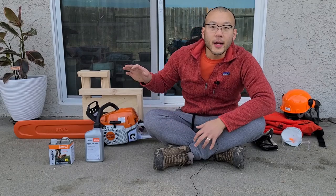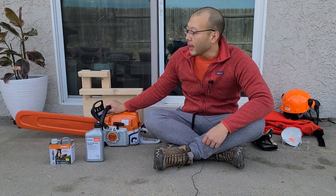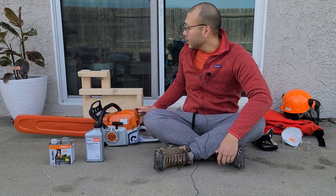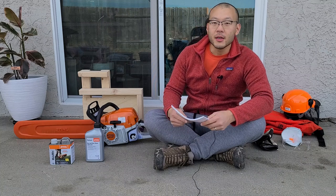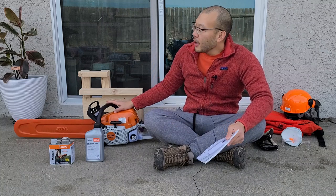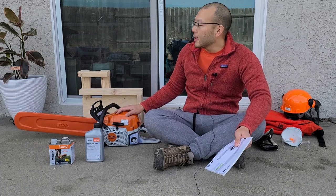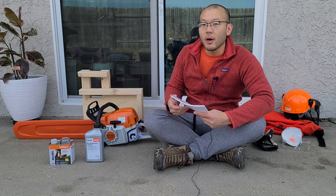Before I get started, I just want to make sure and emphasize that this is very dangerous. I bought this saw last week and it took me about an entire week of watching safety videos and reading the manual multiple times to be comfortable even starting it. I won't be free handing any of my sawing anytime soon, and that's why I made the vertical chainsaw mill to help guide all of my cuts.